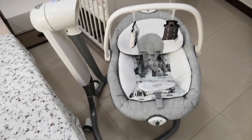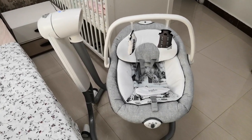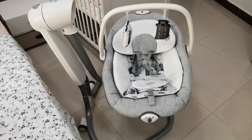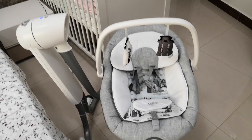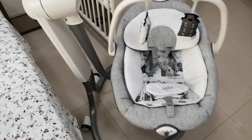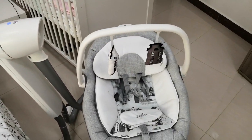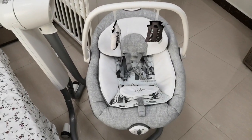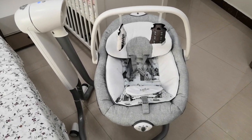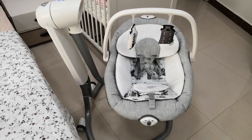Now let's talk about the size. This looks big initially, but once you really think about it and consider all the features, it's actually not bad. For our firstborn, we used the Graco swing, which is a lot bigger than this. This one is actually better because it has two wheels, so it's easier to transport from one room to another. And I think it looks sleeker than the Graco one.